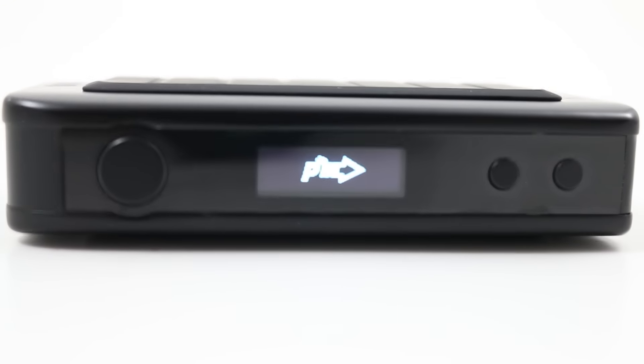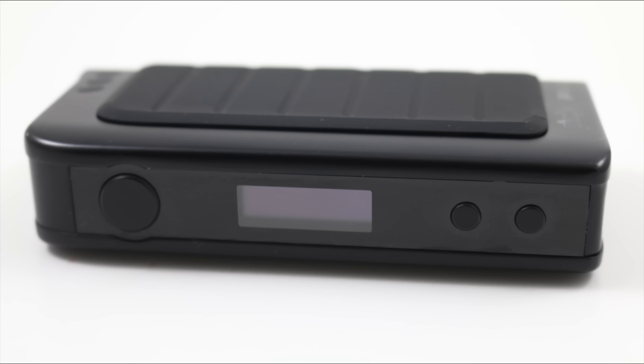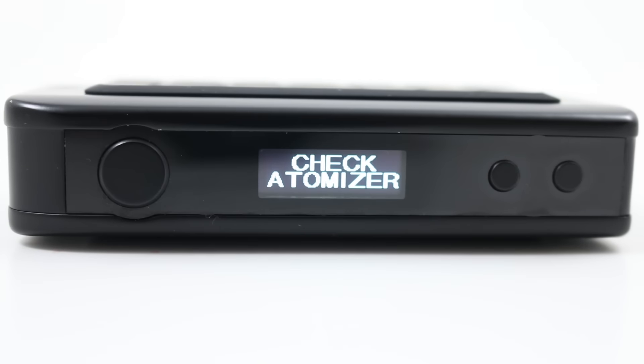To turn your device on, just click the fire button five times and you'll see the Pioneer4You logo as well as IPV4S showing on the display. A big gripe on the original IPV4 was the mirrored screen — as you can see, they've completely scratched that and the new display looks beautiful.